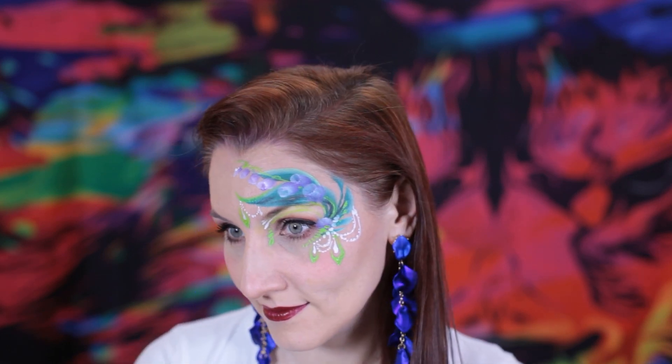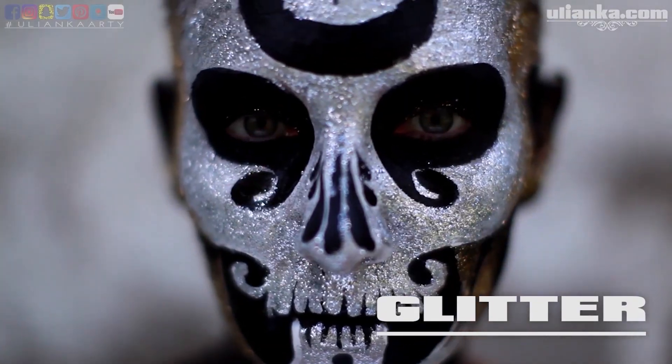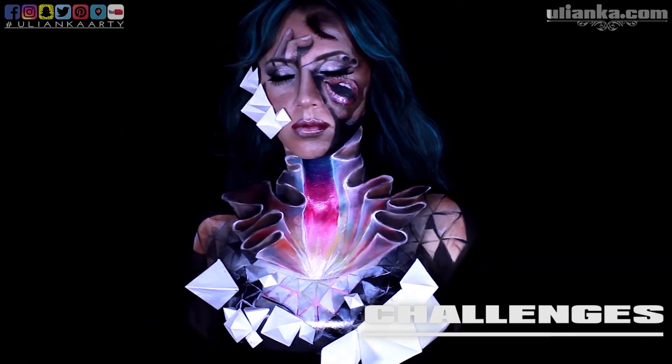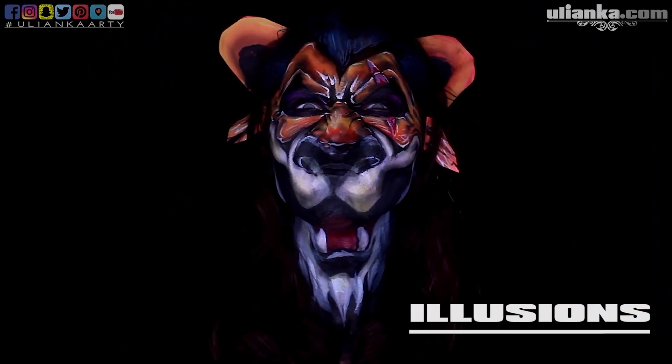Hello, it's Olianka and welcome to my channel. Today I'm going to show you how I painted this small flower design. Before we start, like, subscribe and click the bell button to know when I post. I make a variety of time lapses, makeup tutorials and product reviews, so if that's what you enjoy, this is the channel for you.